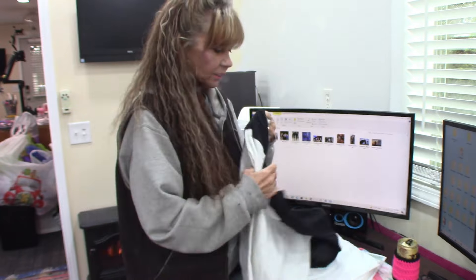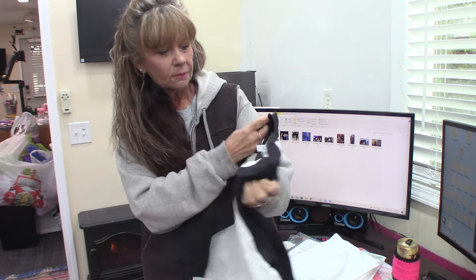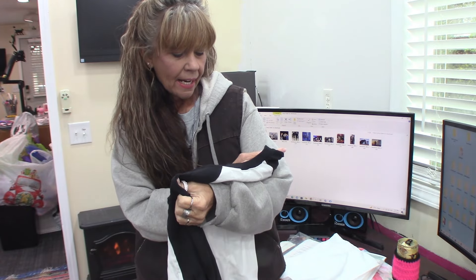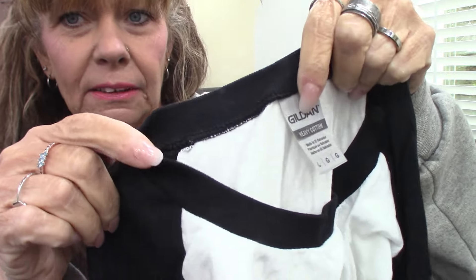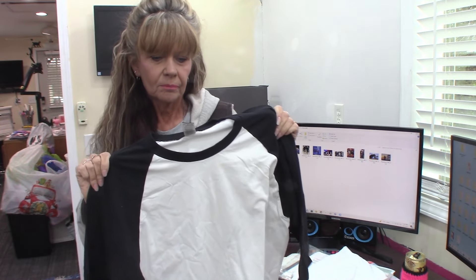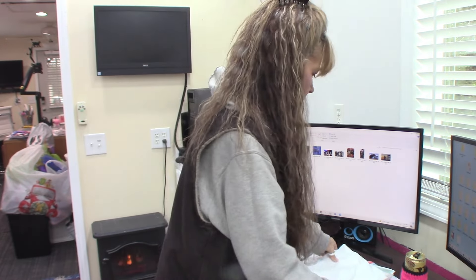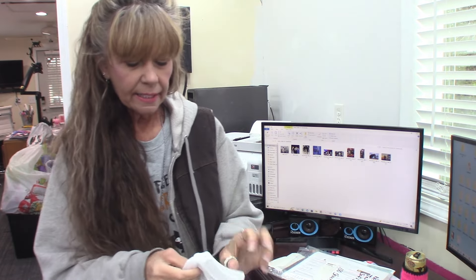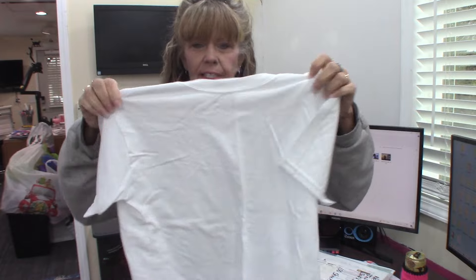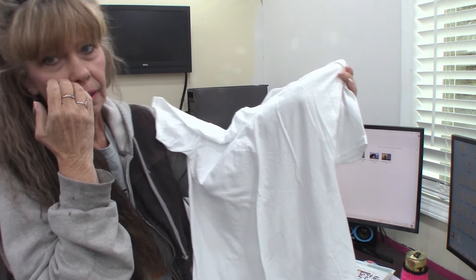I wanted to show you the shirts I'm going to be printing on today. They're both from Walmart. This is a Gildan Heavy Cotton — 100% heavy cotton. And then this one is an extra-large kids' shirt and it is 50/50 — 50% cotton, 50% polyester. So I'm going to make these two shirts today to show y'all how it works on that.